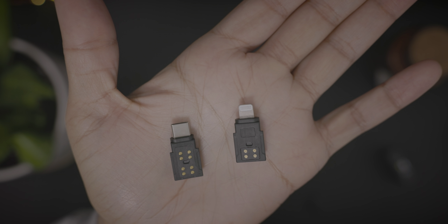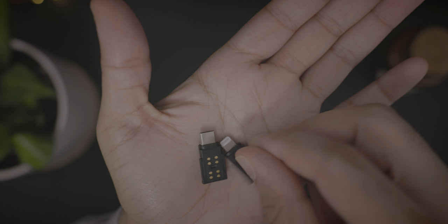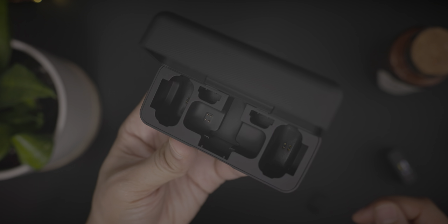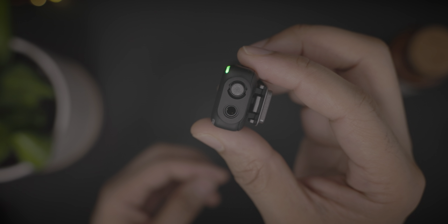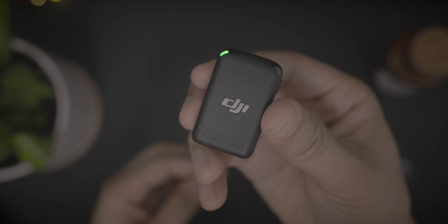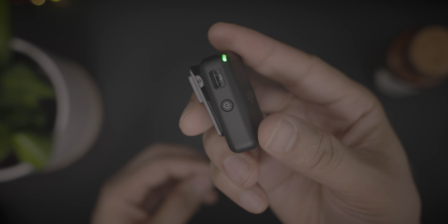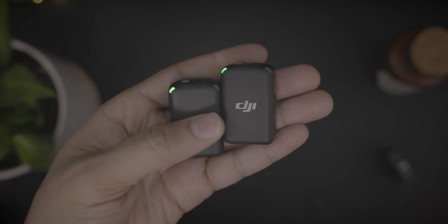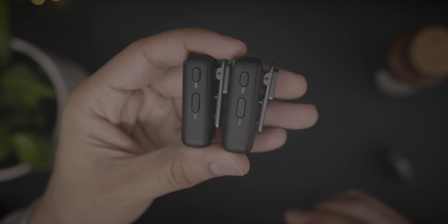You also have a hot shoe adapter and two adapters for lightning and USB-C connections for connecting to your mobile devices like an iPhone. Inside the charging case, you can see the Pogo pins, which are responsible for charging your transmitters and your receiver. Here's one of the transmitters with the built-in microphone on top. You also have your input for a lavalier microphone. This thing is tiny and weighs just 30 grams. Its main competitor would be something like the Rode Wireless Go 2, but this thing is even smaller than that.